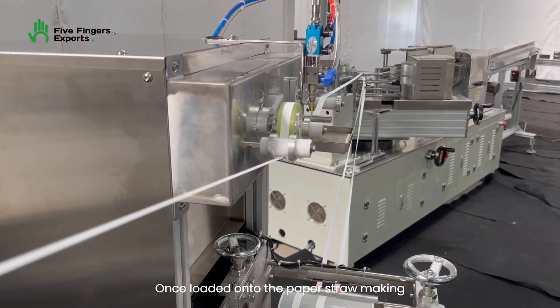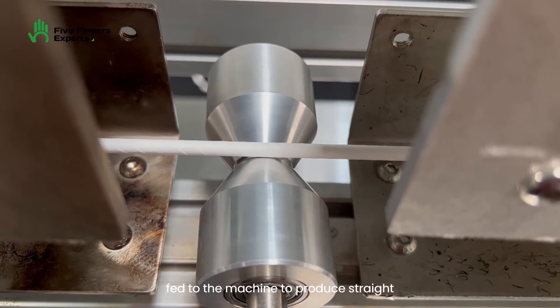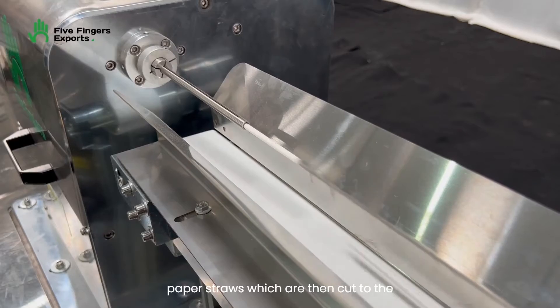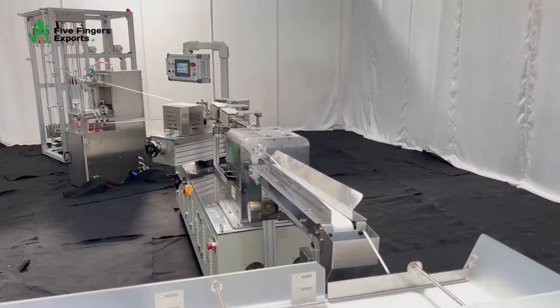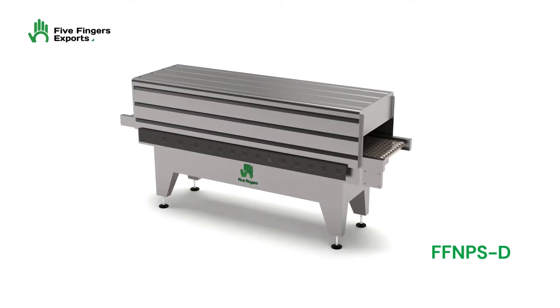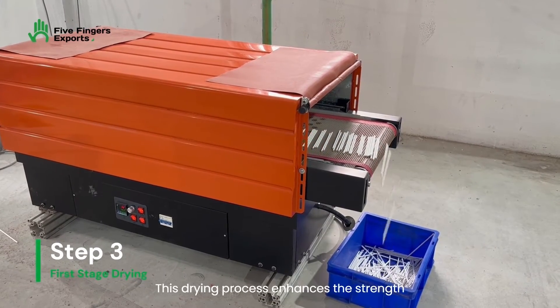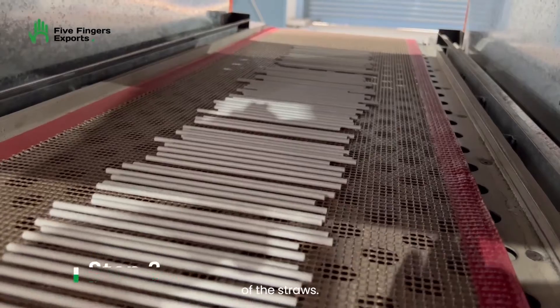Once loaded onto the paper straw making machine, the paper roll is continuously fed to the machine to produce straight paper straws, which are then cut to the desired length. After the straight paper straws are produced, they are sent directly to a first stage dryer to dry the glue. This drying process enhances the strength of the straws.